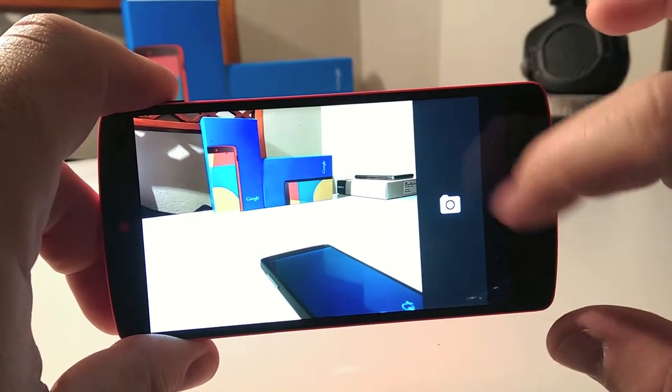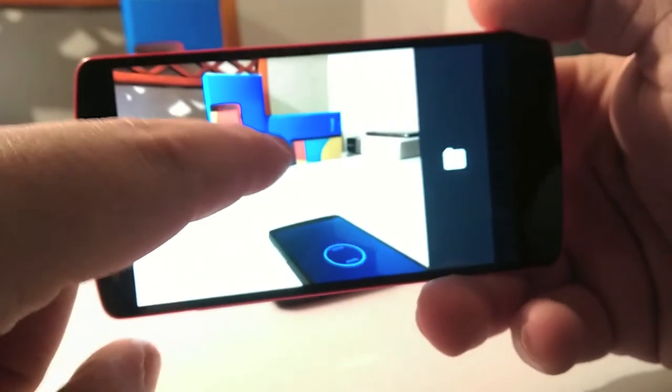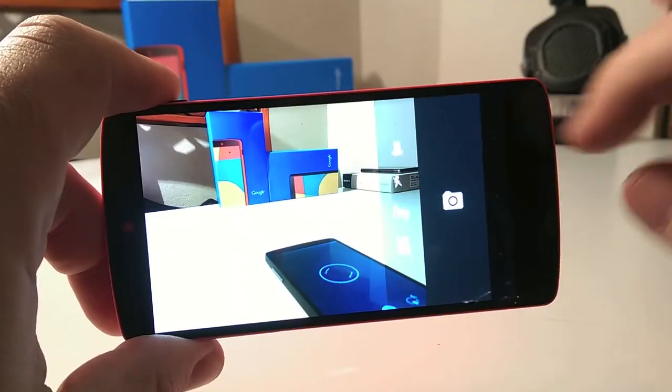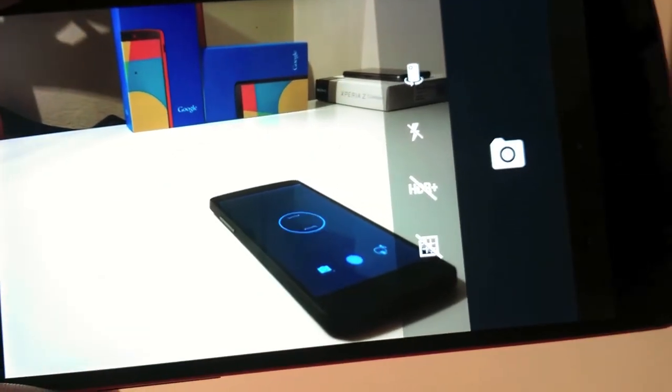Now we have a full black band to shoot instead of a single virtual button. The shutter is on the right and it's easier to use, and you can tap to focus without taking the shot. With the little toggle near the shutter you access an easy menu for front-facing camera, flash, HDR, grid, and exposure.